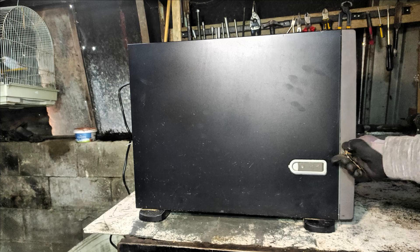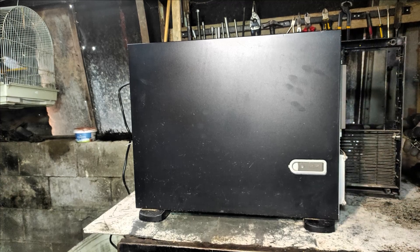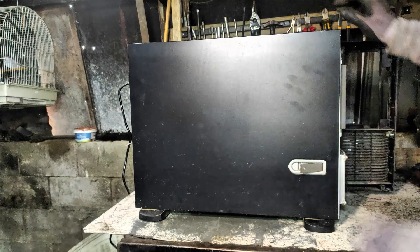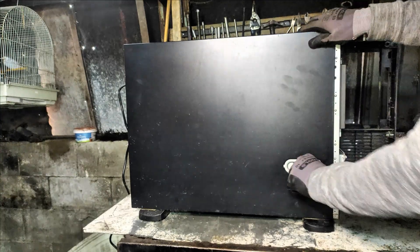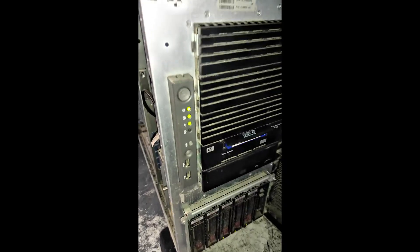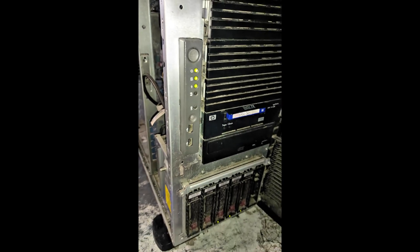Before I took the decision to scrap it, I tried to resell it to one of my e-waste buyers. And of course, this kind of server is very hard to sell, or not resaleable at all. The reason my buyer told me is that these models are very old and are not upgradeable with new software or new parts.